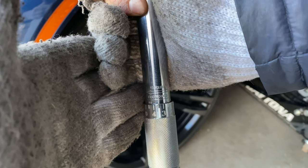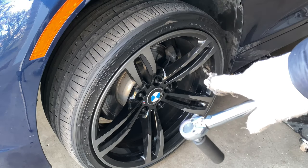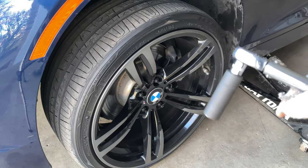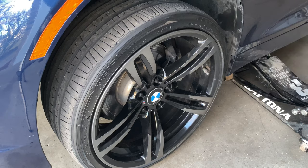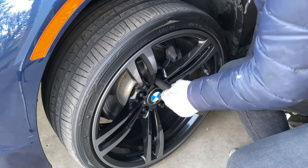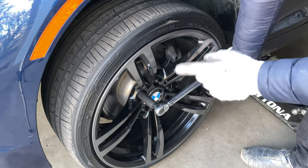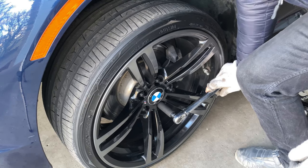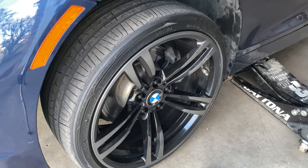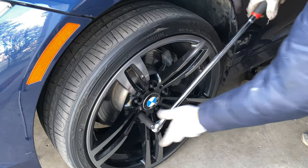I have now set my torque wrench to the maximum allowed pound-feet of torque, which is about 83 to 84. This car requires about 88 to 90 pound-feet of torque in order to be properly specced. So what I'm going to do is torque it up as much as I can, and then do a quarter turn with a breaker bar just to make it a little bit more secure. Notice I'm doing it in a star pattern — this is the best way to make sure everything's evenly tightened. Now I'm going to lower the car all the way and do the last touch — it's even more like an eighth of a turn.